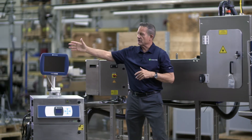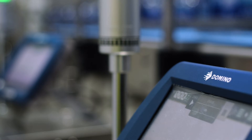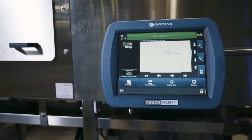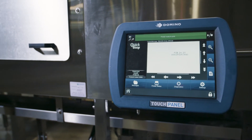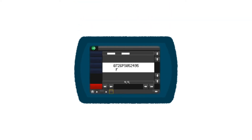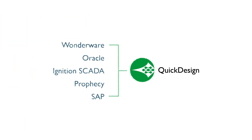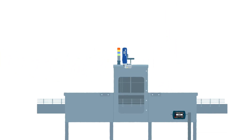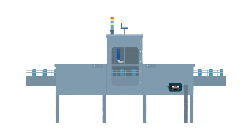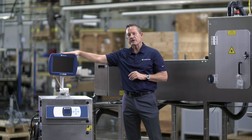Seguing over to the touch panel — this is one of the typical methods that your operators would use for creating messages, editing messages, and storing messages. But it's just one of many ways. We have another option called Quick Design software, which is a centralized printing program that interfaces with your ERP or SCADA systems to automatically change those codes. But from a basic perspective, this is the typical touch panel way of entering your codes.